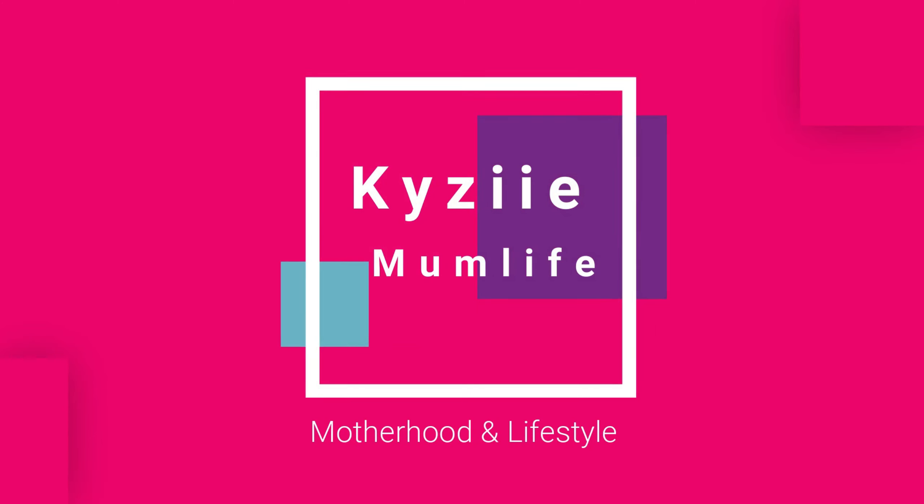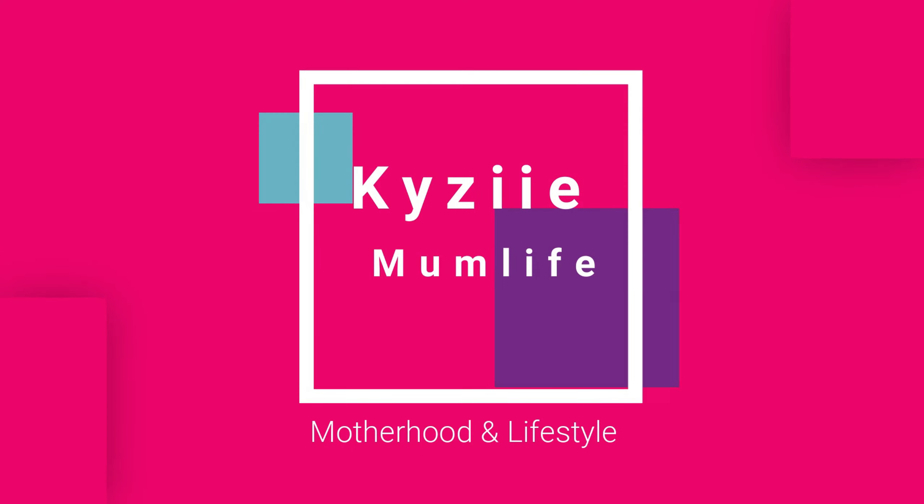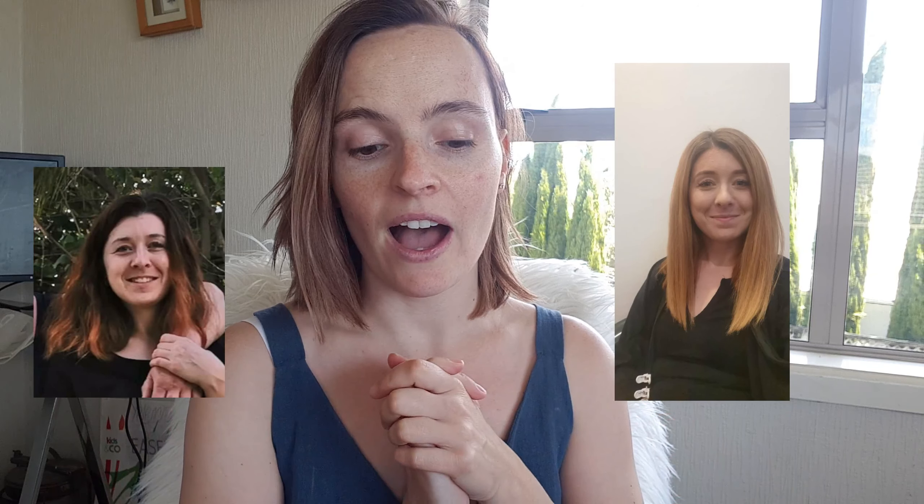Hey guys, welcome back to my channel. So today I thought I'd do an unboxing slash recipe for Dose & Co. I just received this in the post this morning, so I thought I'd quickly do a video for you guys. My sister-in-law swears by this. This is her before, this is her after, and she just absolutely looks amazing. So I can't wait to try this out.